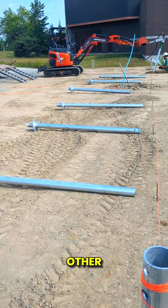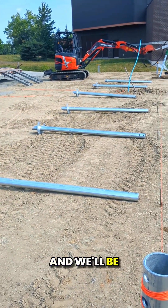After lunch he'll complete the other side over here and we'll be all set.